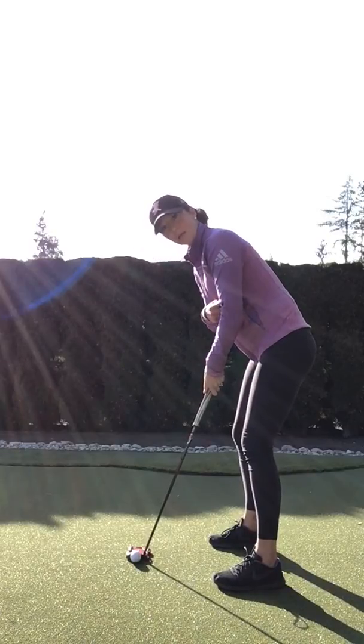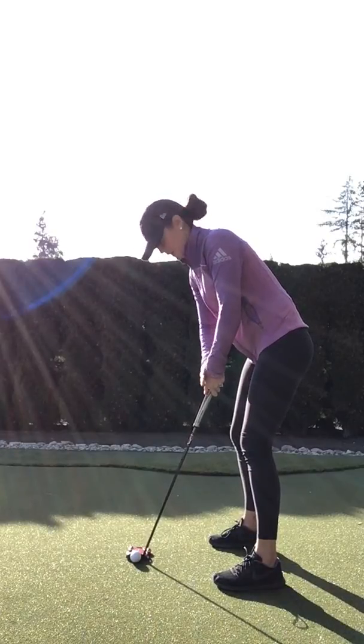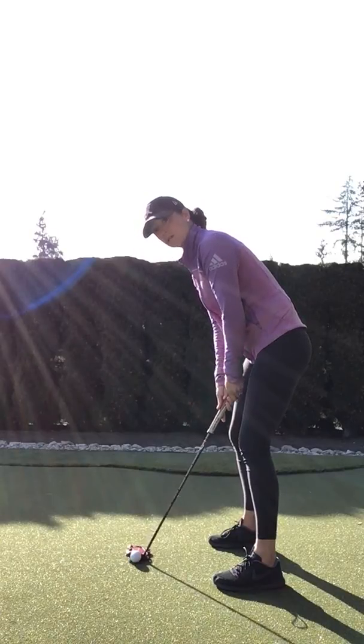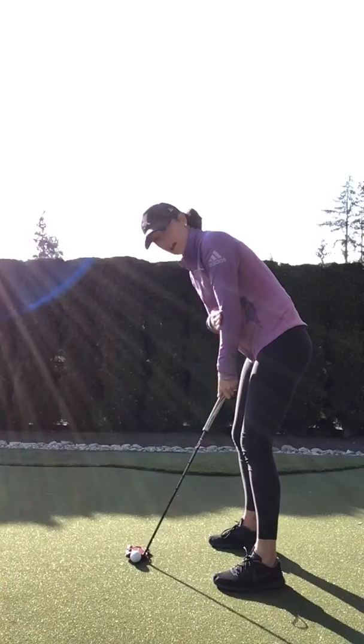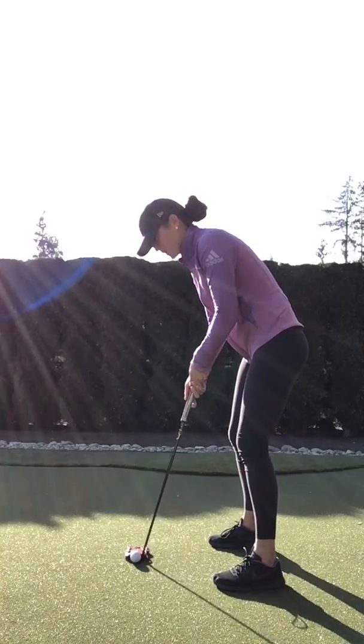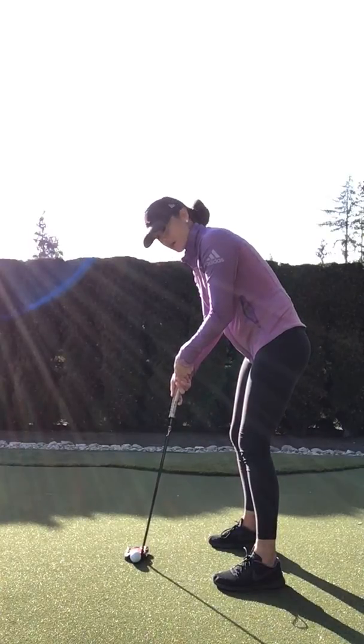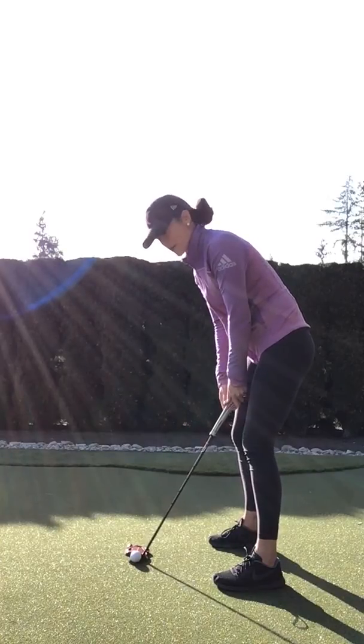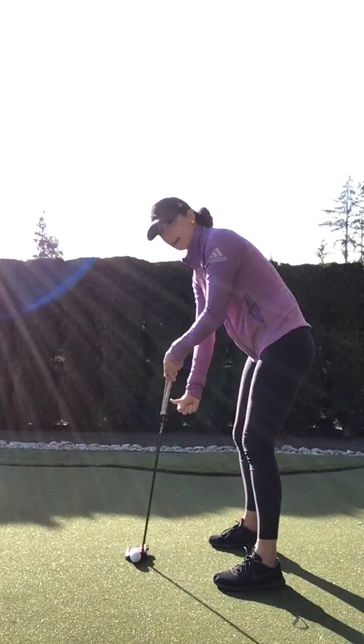What we're looking for in the mirror is we want your forearms to be an extension of the putter shaft — nice and neutral there. If your hands get too low, all of a sudden you break that nice solid line. If your hands get too high, same thing. You can also watch the putter: if your hands get too low, that toe gets up in the air; if your hands get too high, that heel gets up in the air.